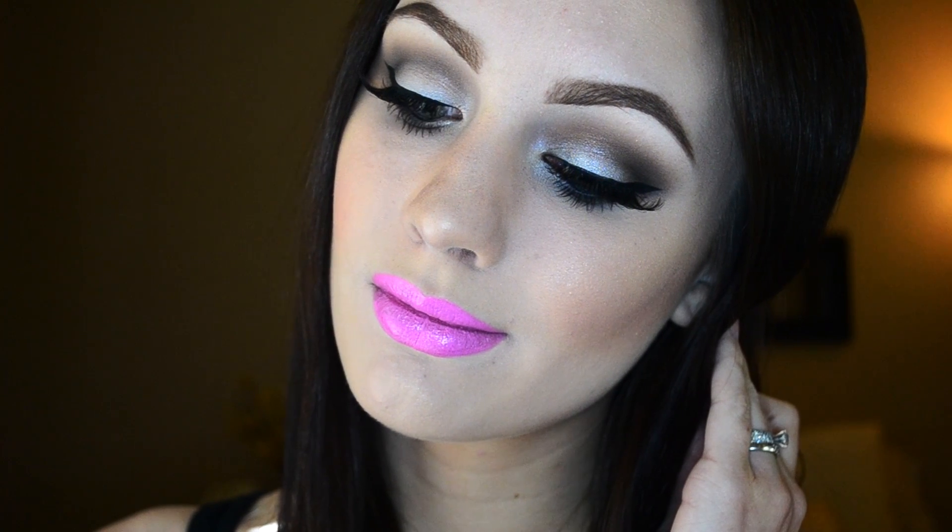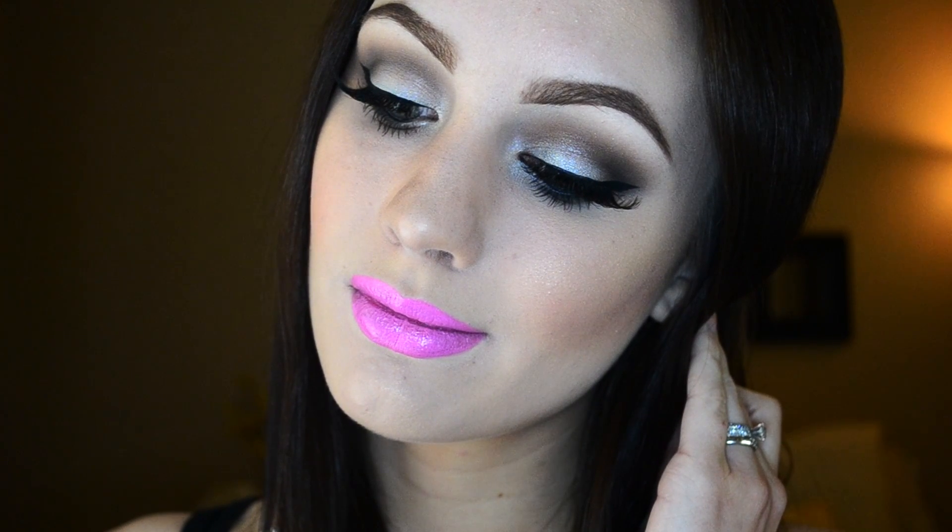And here you have the finished look using the Urban Decay Naked Basics Palette. If you'd like to see more tutorials using this palette, be sure to comment down below. Like this video if you liked it and also subscribe so that you'll be notified every time I upload a new video. Thank you guys so much for watching — I will see you all soon. Bye beauties!